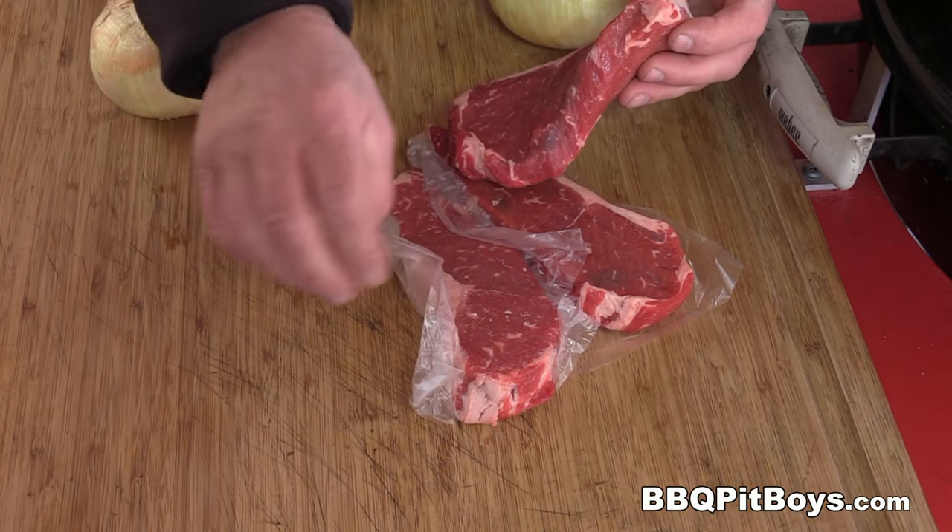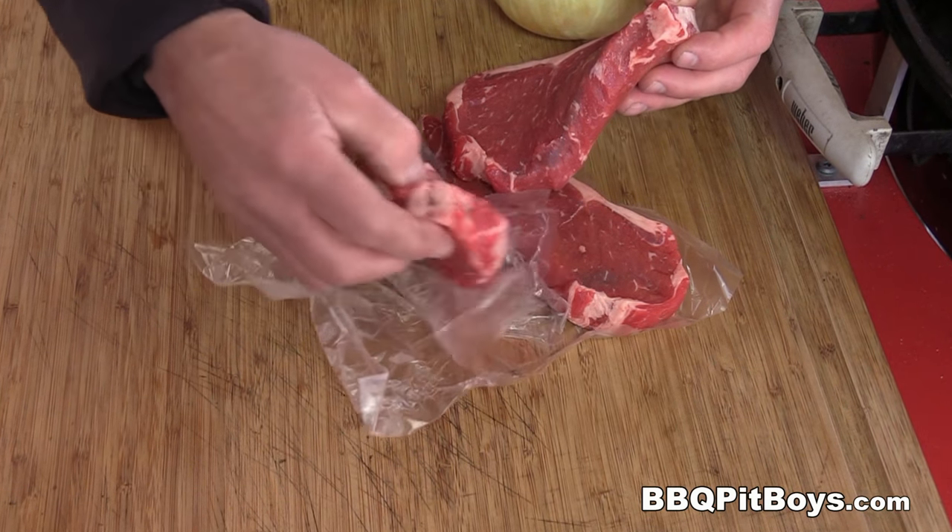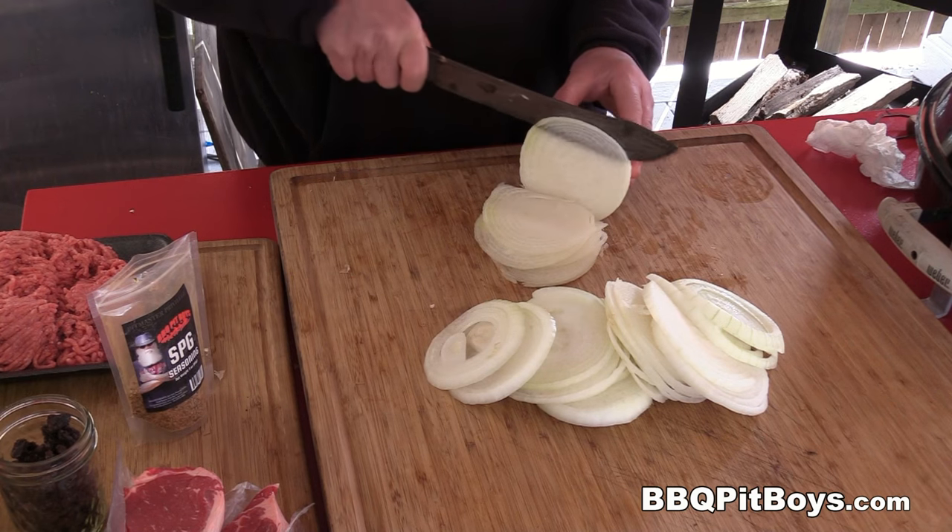What we have here is some New York strip steaks. You know about these — real tender, perfect for a strip burger.